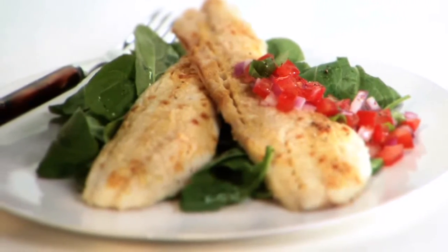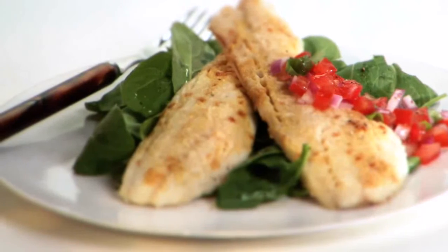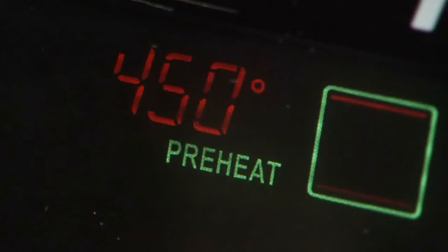Roasting is an oven technique which uses dry, even heat. To roast frozen Alaska seafood portions, first preheat the oven to 450 degrees Fahrenheit.